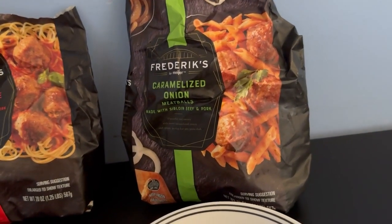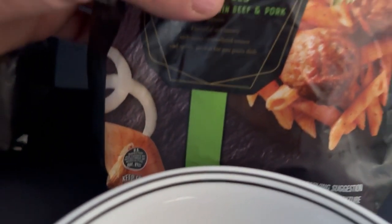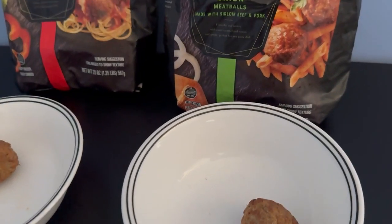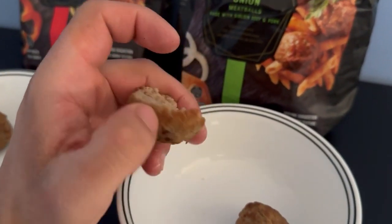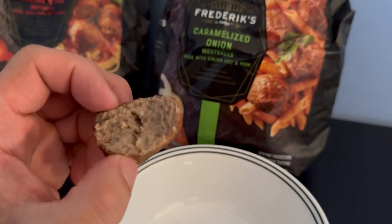Now I've got the caramelized onion. Sweet caramelized onions with spices. Okay, there is a difference in the flavor but it's not much.